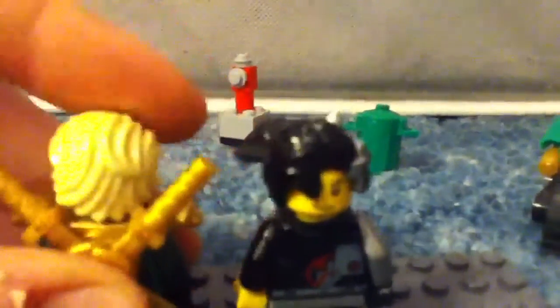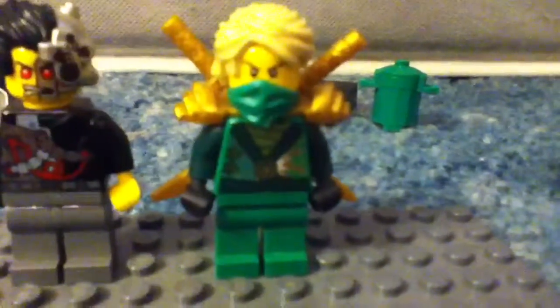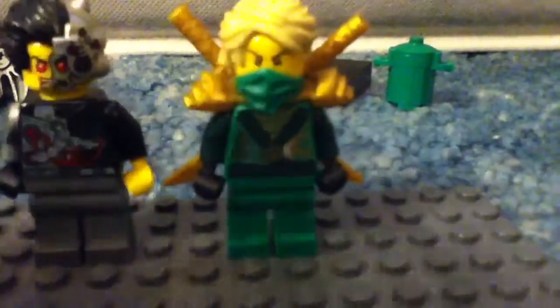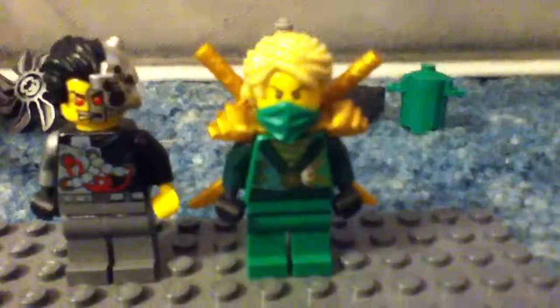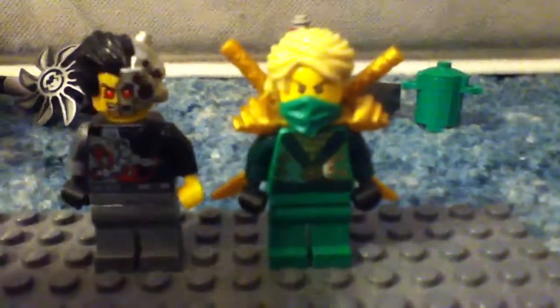He does have a double-sided face, so I'll go ahead and turn that around for you. As you can see, he has kind of a normal person face and then he has the Overboard robot face. And then over here is Lloyd. This is the rebooted season version of him. He has the two gold swords, the hair instead of the mask that we get from season 2, and pretty nice printing on the torso. I like the characters — I think they're pretty awesome.